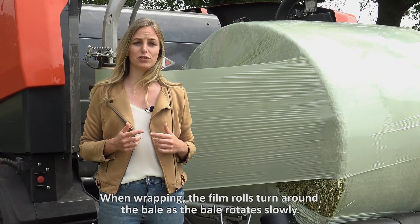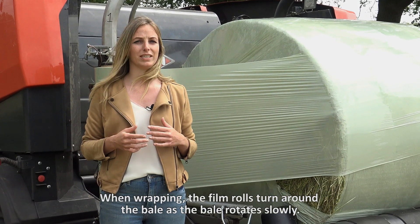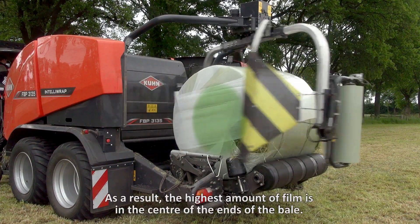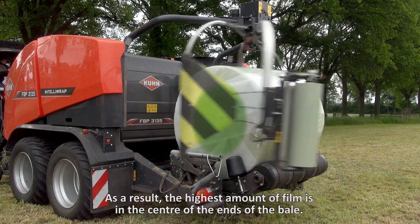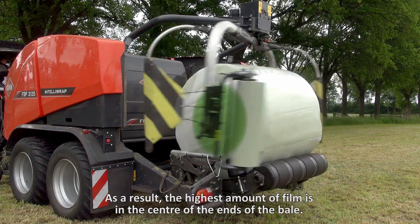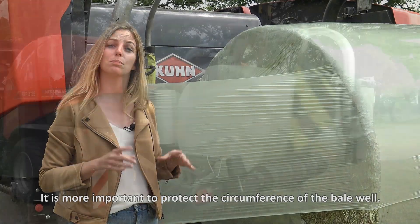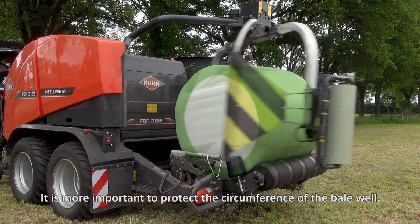When wrapping, the film rolls turn around the bale as the bale rotates slowly. Layers of film overlap each other. As a result, the highest amount of film is in the center of the ends of the bale. But this is not the place that is most likely to be damaged. It's more important to protect the circumference of the bale well.